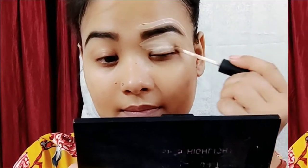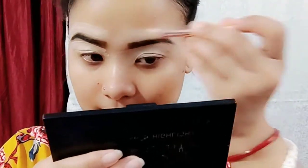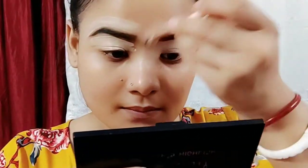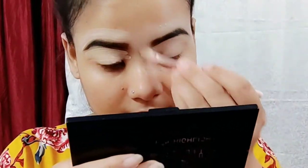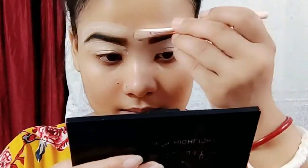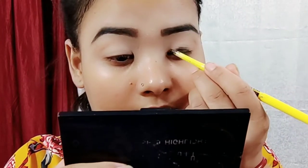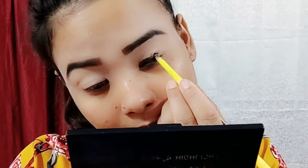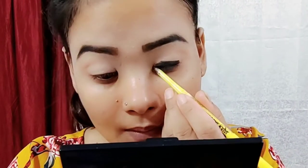I will blend. Then I'm going to apply compact powder over the concealer. We use the face base, and this is the base step.